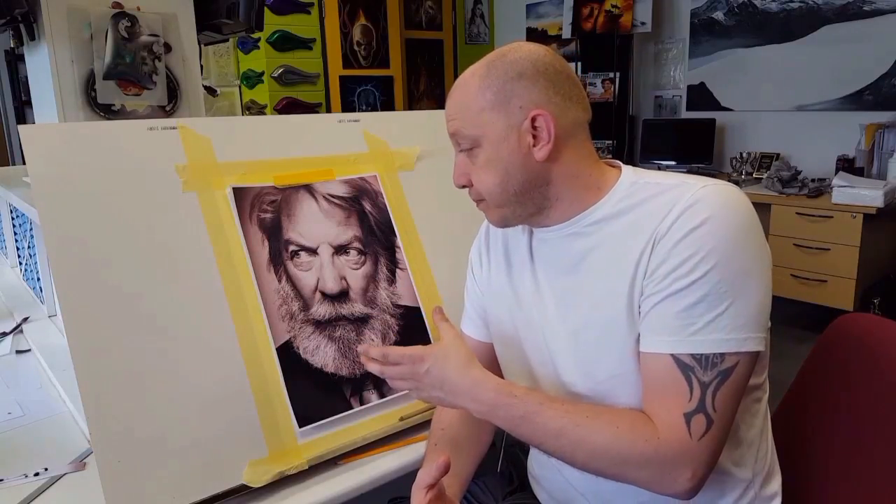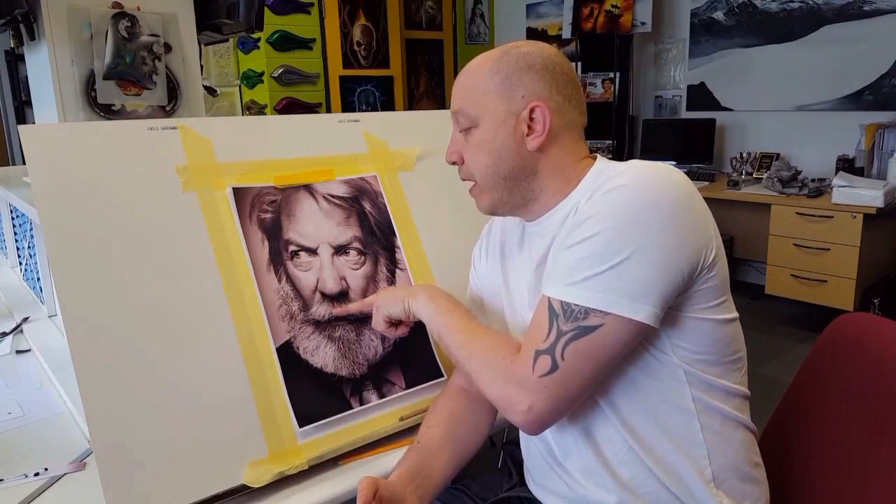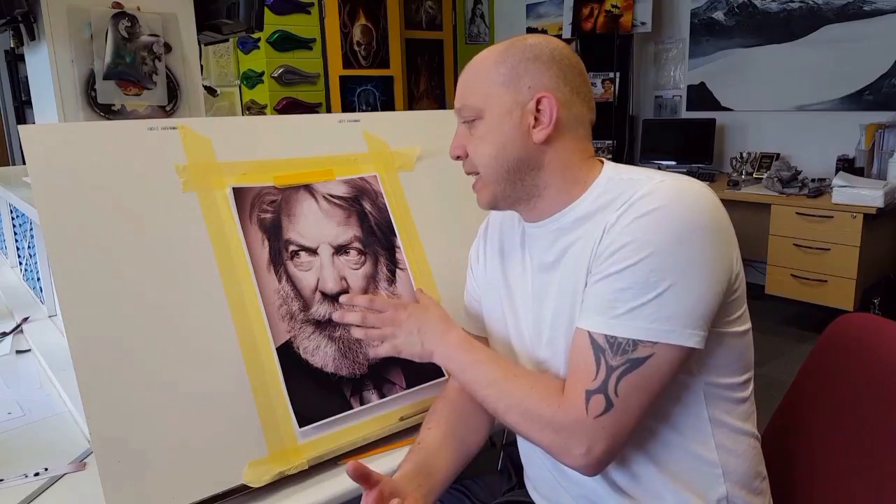We're almost ready to start painting but there's one more thing we need to do — create our line drawing. Before I go into the step by step, there are a couple of things I want to mention: proportions and reference points are extremely important with a portrait. We've all seen artwork where we can tell who the person is but something isn't quite right — it's usually down to the proportions: the distance between the eyes, the distance between the nose and mouth. I like to eliminate as much guesswork as possible, so I add in a line drawing or map for me to follow.